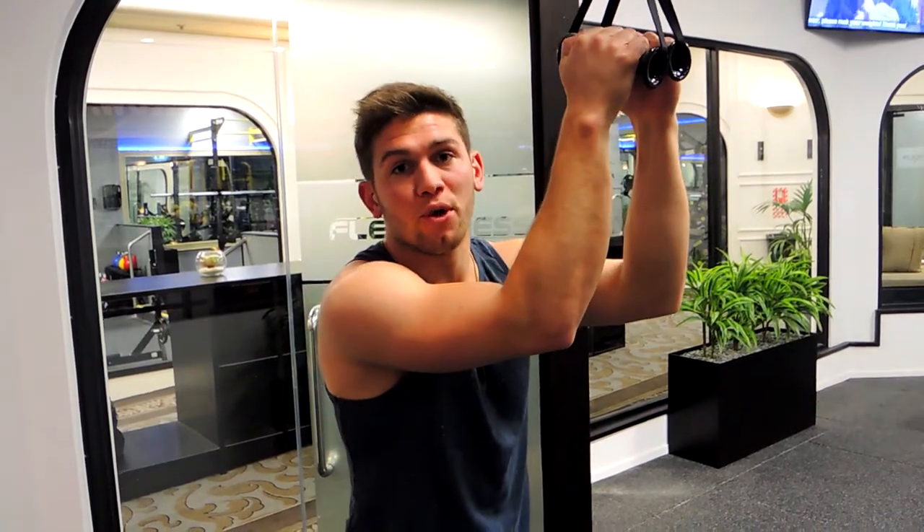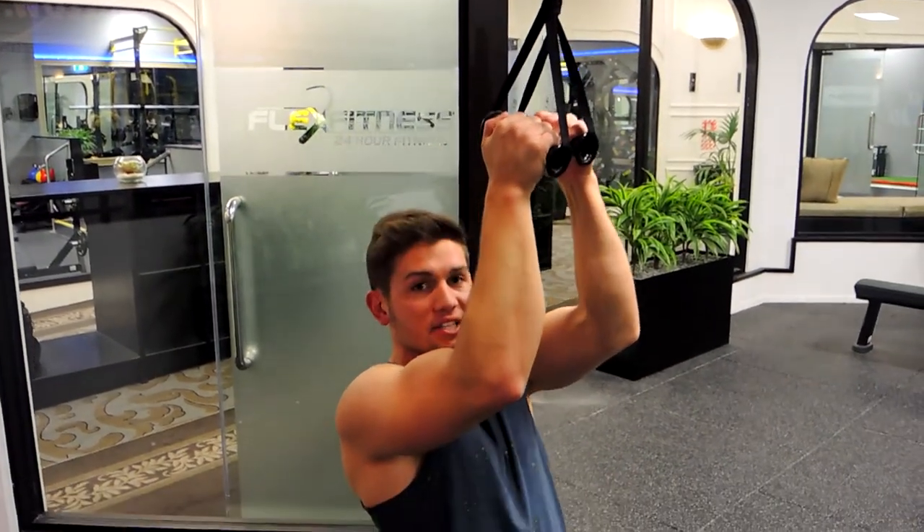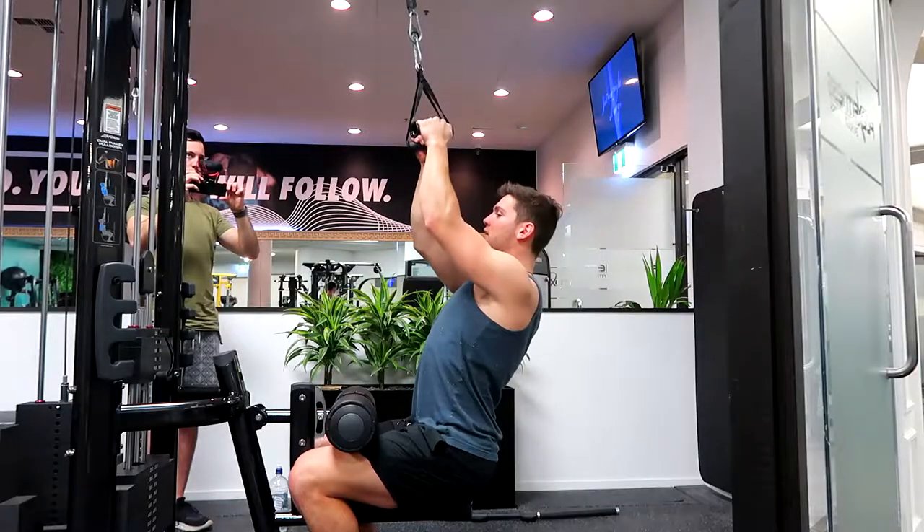All right guys, this is a close grip pull down. Sitting down, push your knees up against the support, keeping that chest up, shoulders back and down.